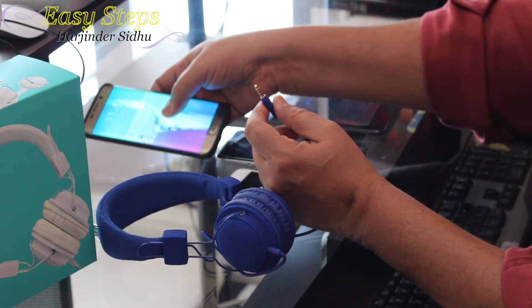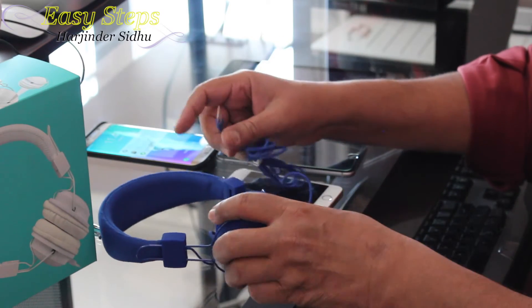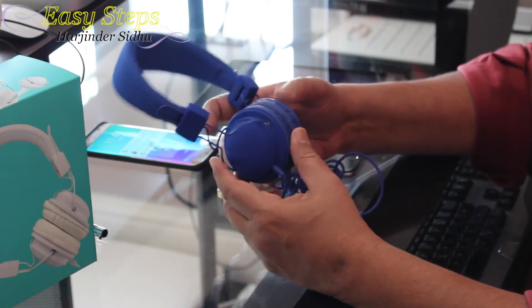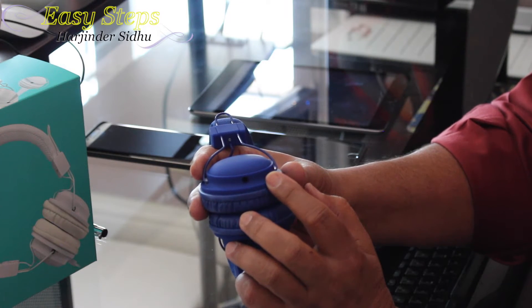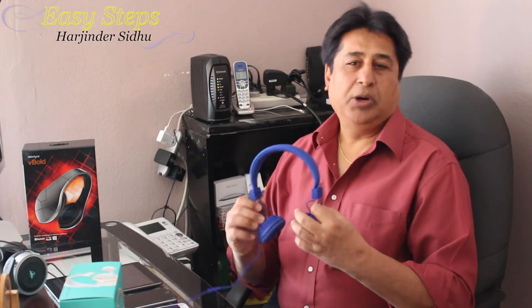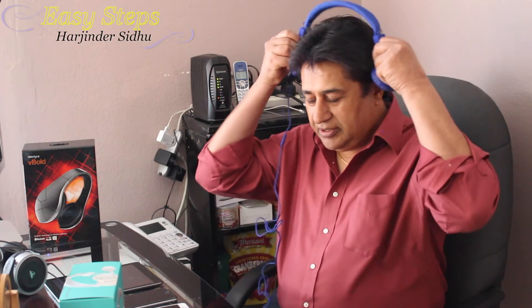The best part I want to share with you is a feature that many headphones don't have. You see this hole up here? That's for sharing. This is the best part of the HD 850, and I'm sure the kids will enjoy it. Let me show it to you.